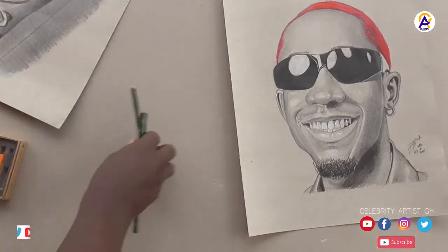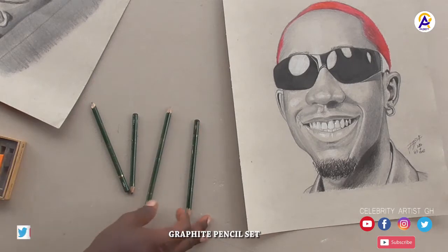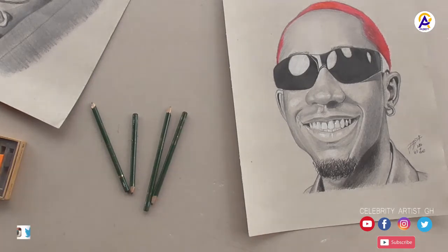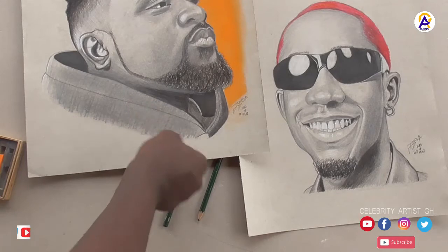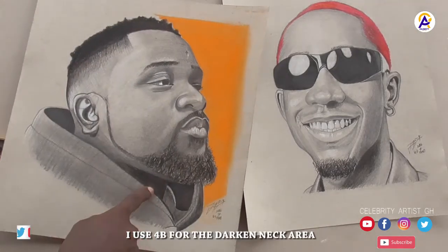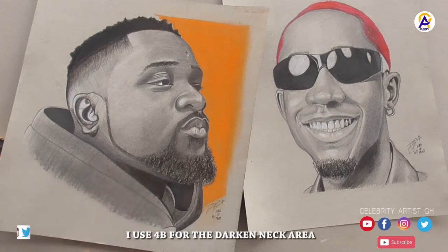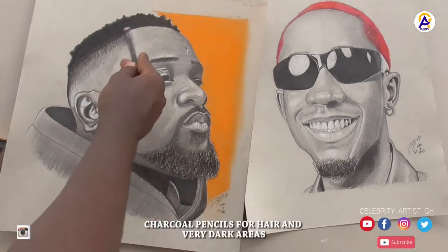I also have here my graphite pencils. Sometimes I use the 2B graphite pencil to do the shading — I use the 2B to shade certain areas and 4B for others. And this is my charcoal pencil — the charcoal was for the hair.